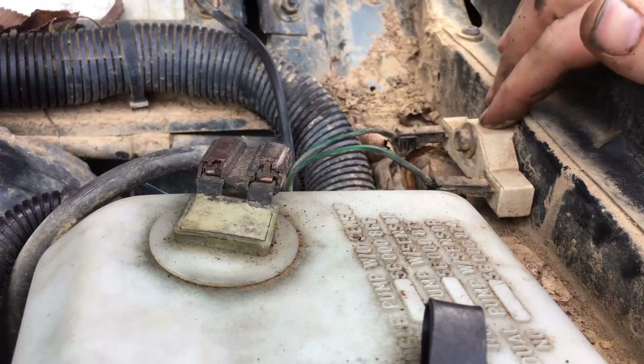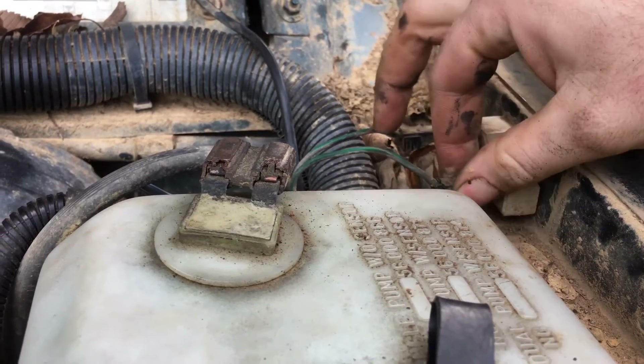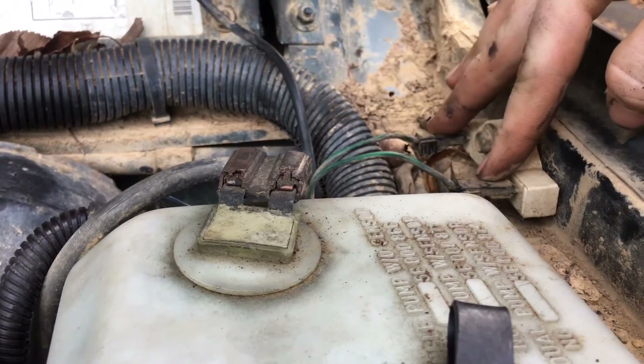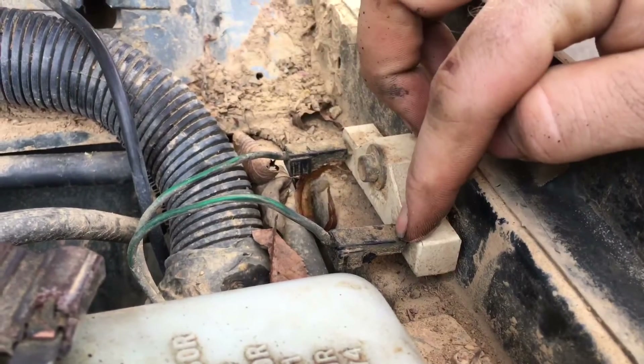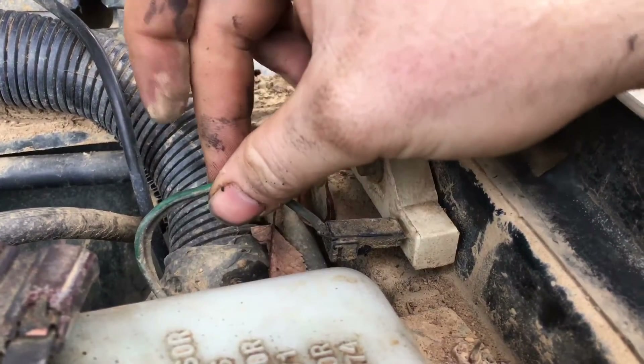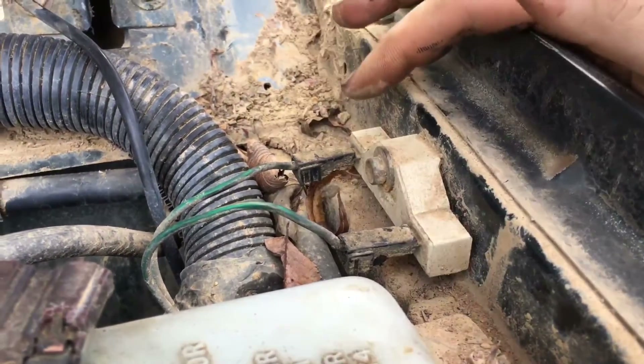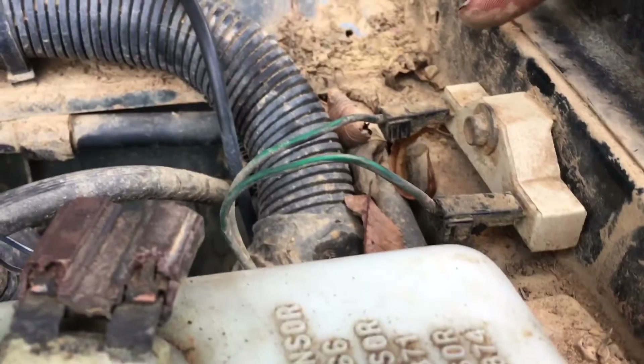If you're having a problem with your older Jeep starting up and then just dying, the first thing to check is your ballast resistor. Just take your two plugs off and connect two wires together — so these two will be connected — and see if it will run. A lot of people will not bypass these, thinking it's a big no-no.